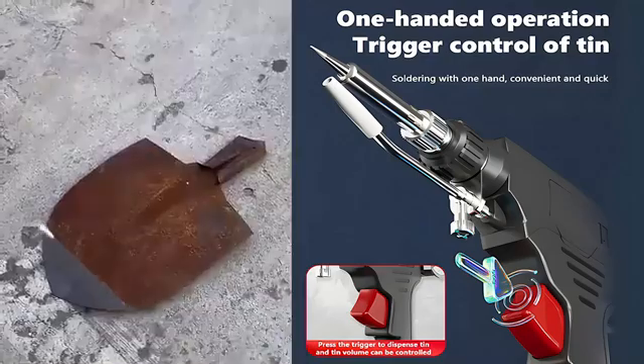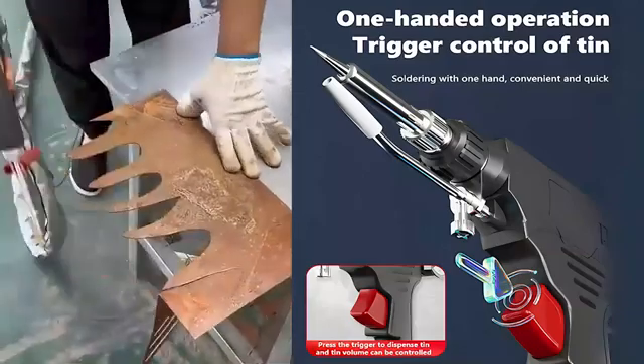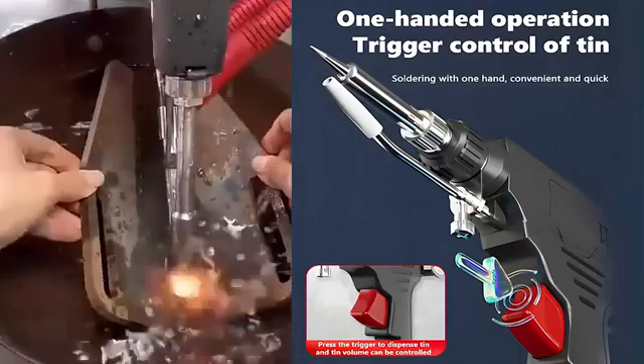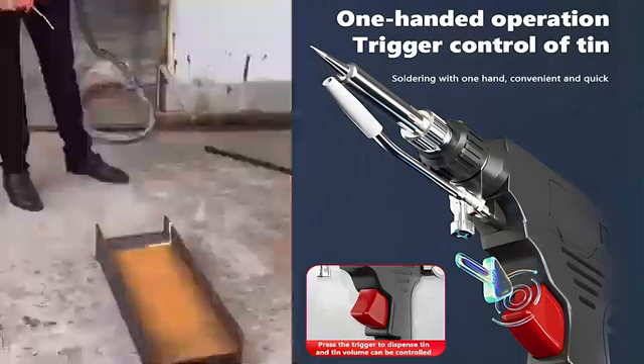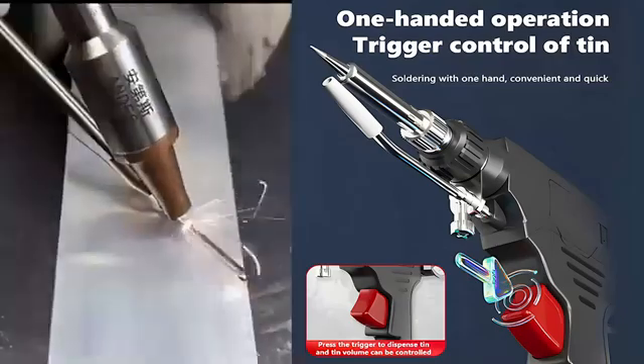Use this tool to weld loose railings — it takes just two seconds to weld a spot, and within five minutes the railing can be sturdier than when it was newly installed. This is the handheld laser welding tool that caused a sensation at the Berlin hardware fair.